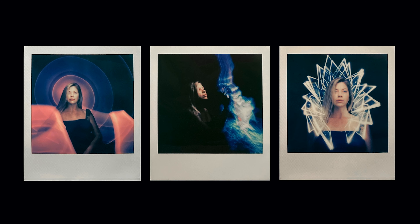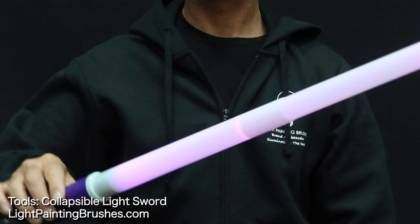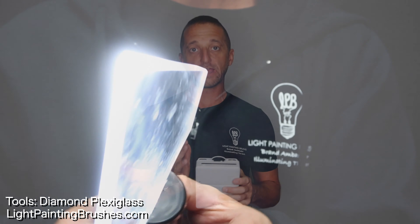For this tutorial I'm going to shoot three different portraits using tools from Light Painting Brushes. I'll be using the portrait light to illuminate my model, and I'm also going to be using the light sword, the fiber optic, and one of the diamond plexiglass pieces to create different effects in each of the images. The lovely Stacey is going to be sitting in for us on this — say hello to Stacey through the internet!